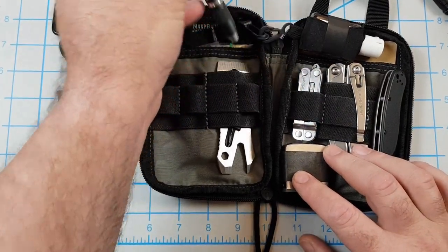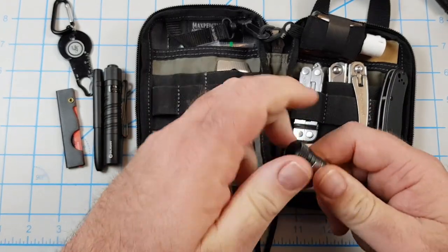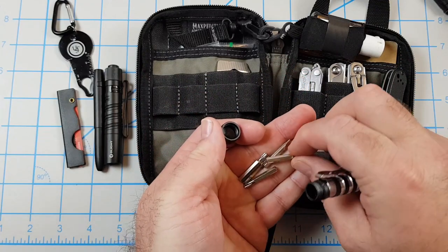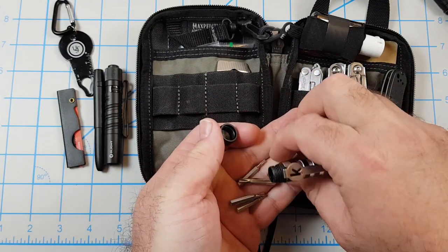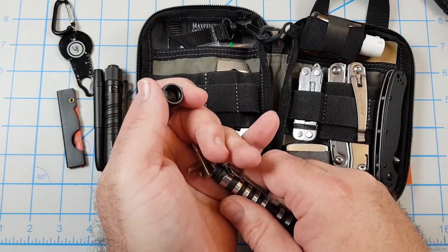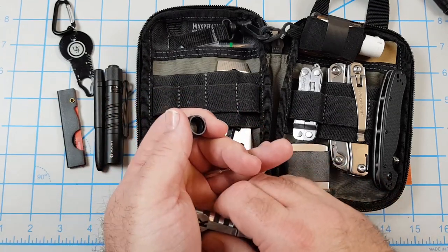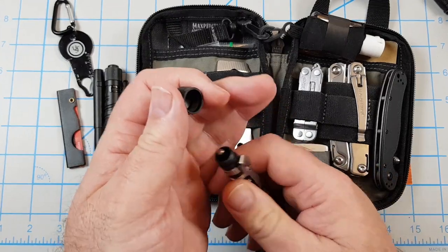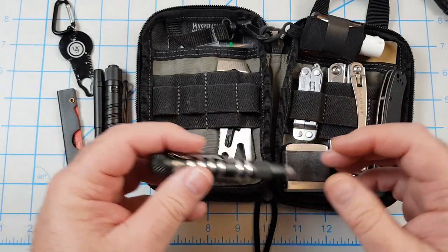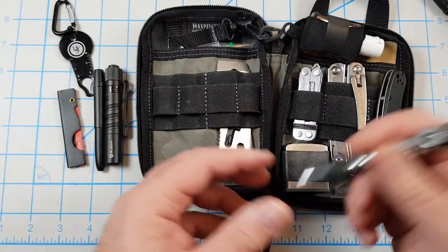This is a small screwdriver, it's a Kershaw K-Tool. It takes smaller bits — there are five in the handle: three Torx drivers, a flat head, and a Phillips head. The Torx are T6, T8, and T10, which are the main ones you need for a knife in case you have to loosen or tighten a pocket clip or pivot. Then the flat head and Phillips head for anything else.